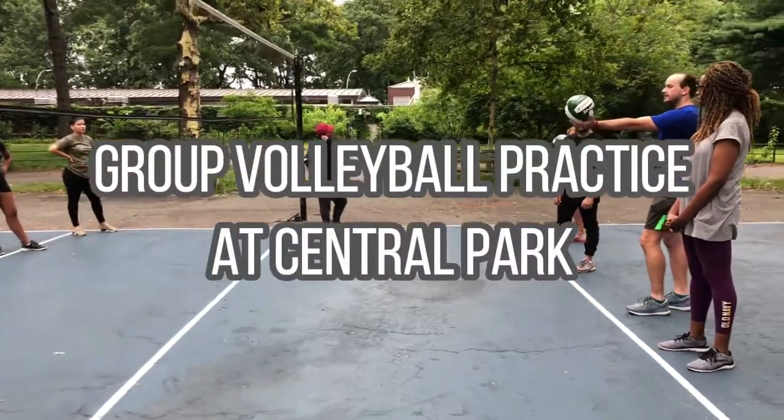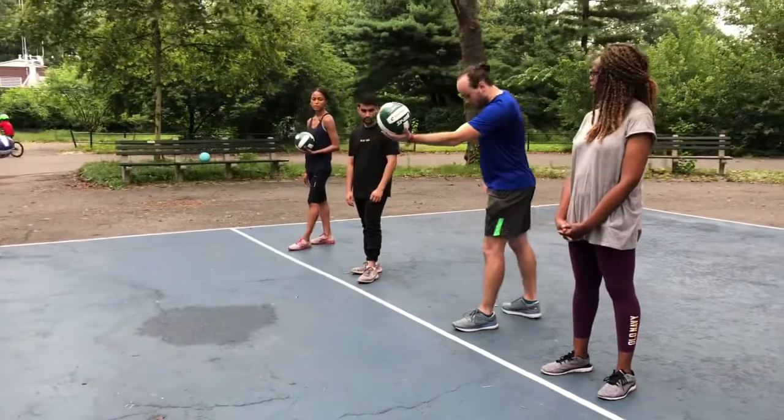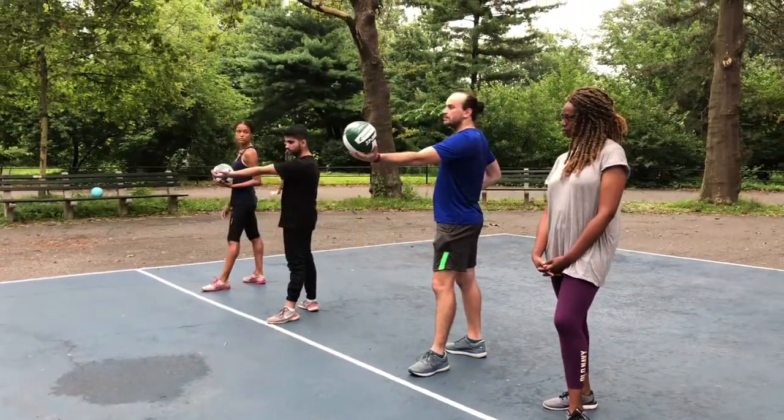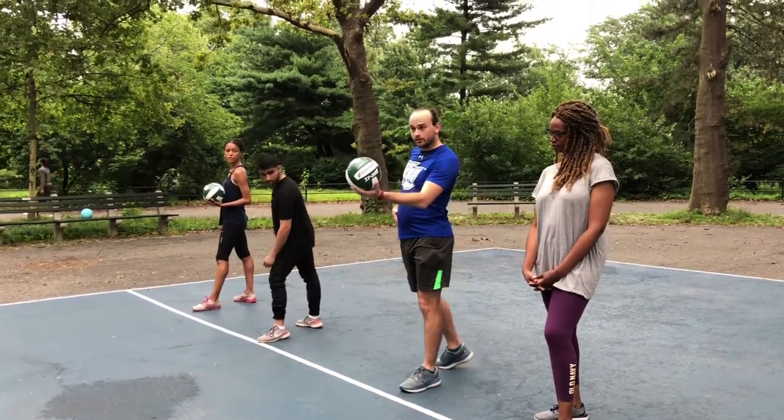So I'm right-handed, so I'm going to hold the ball in my left hand, straight out at about shoulder level. I'm also going to have an open stance, because I want to get the power not from my shoulder, but from my whole body. So I'm actually going to end up twisting a little.